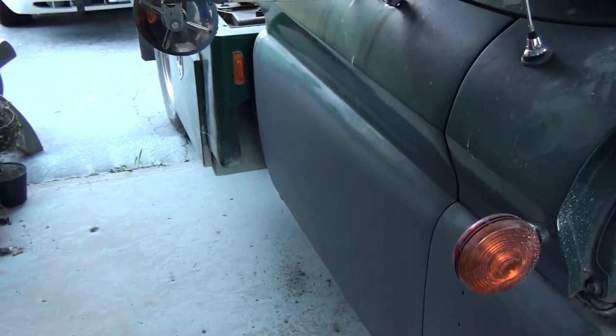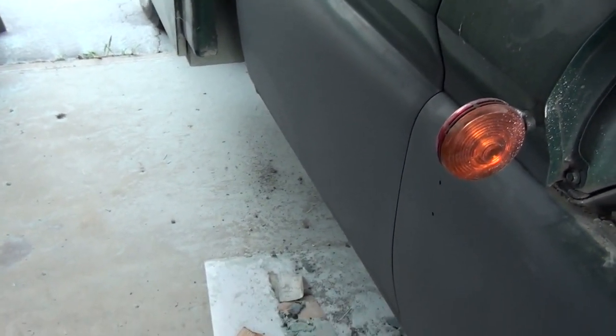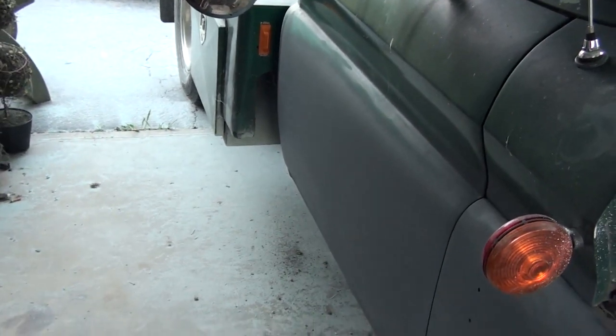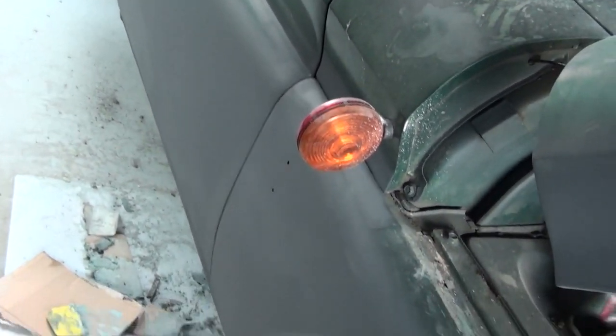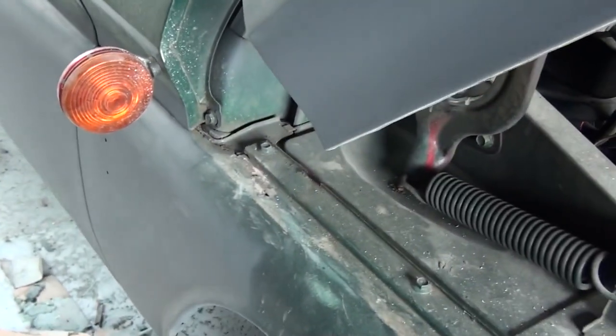Old Towwrecker has done a bit more work, as you can tell. Got this door in just rattle can primer for right now, just to keep it from rusting basically. We've got rust fixed in.